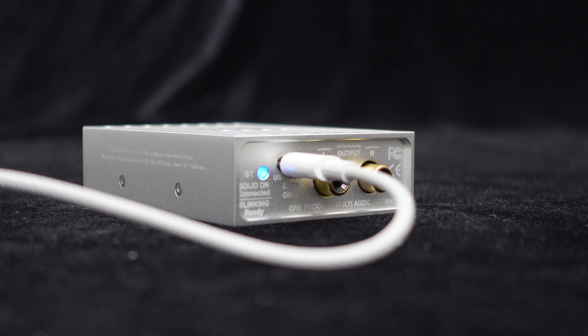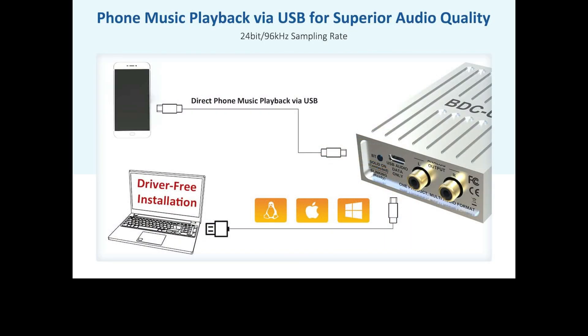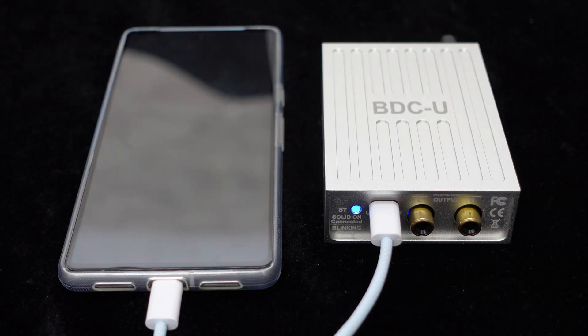In addition to Bluetooth input, the BDCU front panel features a USB-C port for USB codec input, compatible with Windows, Linux, and Mac systems, and supports plug-and-play installation. Apart from computers, the BDCU also supports direct playback of music from a phone via USB. This means that while in the car, you can connect your phone to the BDCU using a USB cable to enjoy high-quality digital audio transmission.